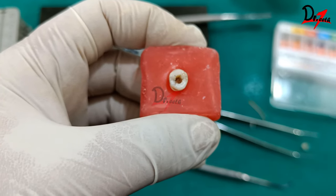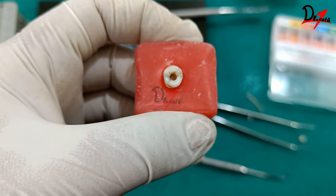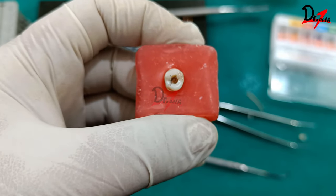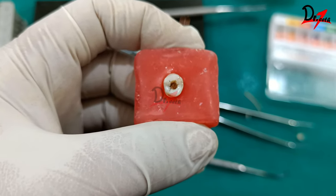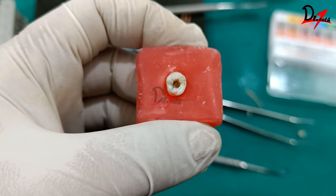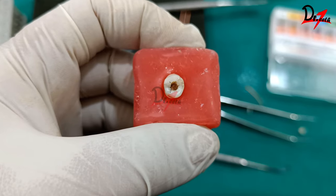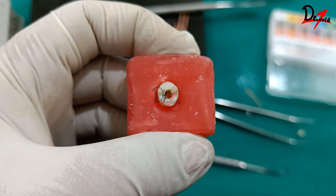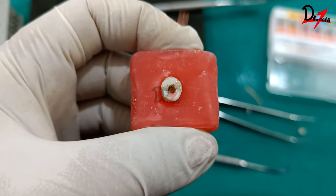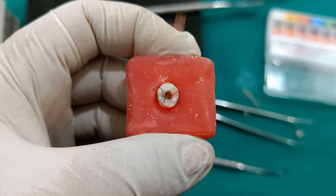After obturation, post-endodontic restoration should be placed as soon as possible — whether composite restoration followed by a crown, composite alone, or post and core. This prevents percolation of fluids from the oral cavity into the root canal, thereby improving the prognosis and success of the treatment.